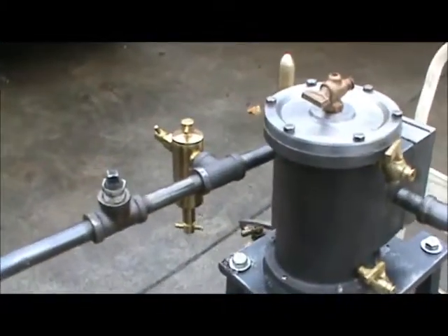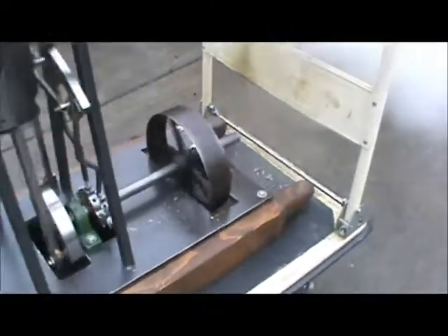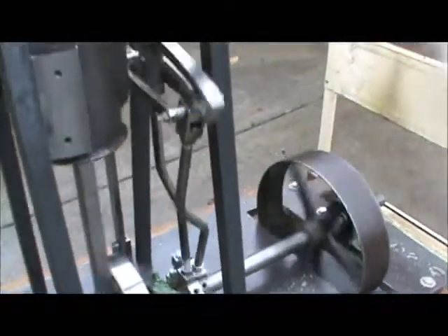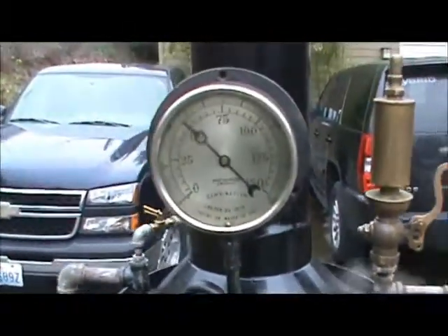The boiler over there. The load down is out here. It's going to slide it up. It's running at about 50 pounds — a little run at 20 to 25.